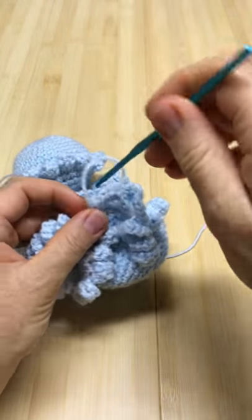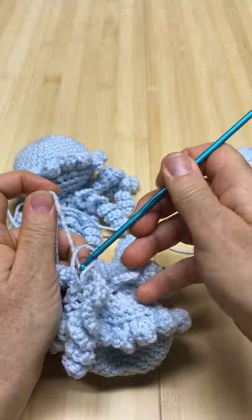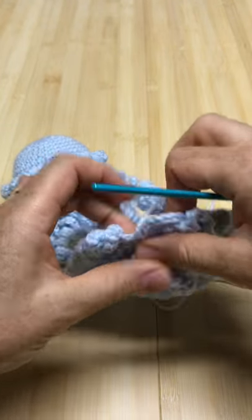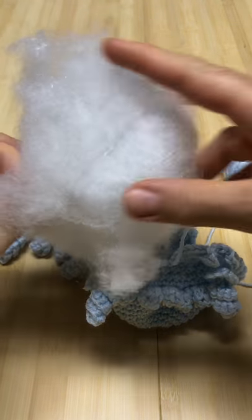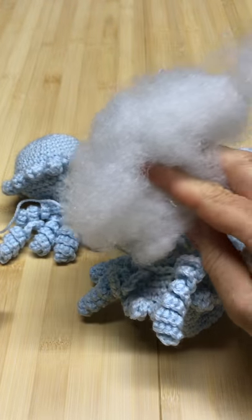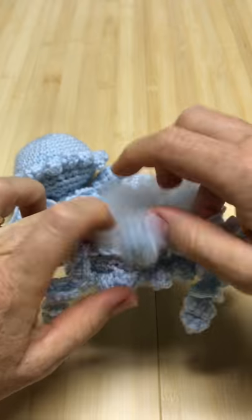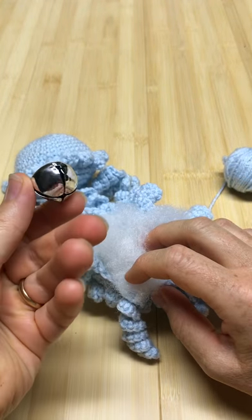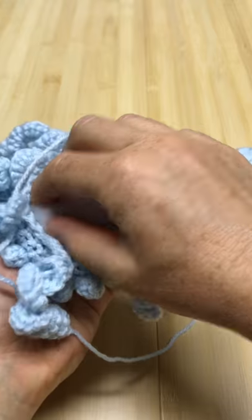From here you're going to cut the string and pull through. You will need some fiberfill to stuff this little guy up. Fiberfill is easily found at any craft store — Walmart has it, and I also have affiliate links on my YouTube channel. Go ahead and stuff it in — you need about a handful. Then I also have a tiny little jingle bell — craft stores and Hobby Lobby have these — stick it in there and make it nice and round.